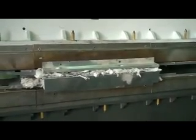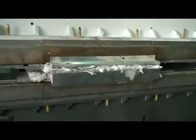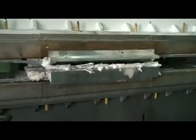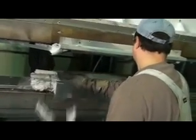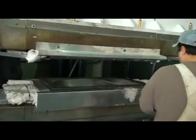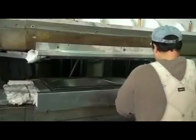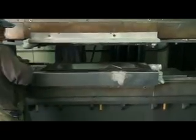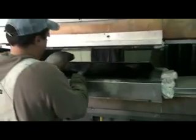Just release the pressure. Here we go. There's the part.